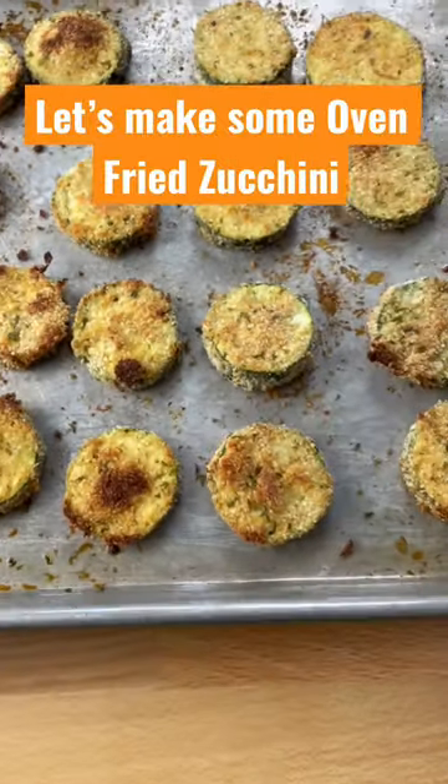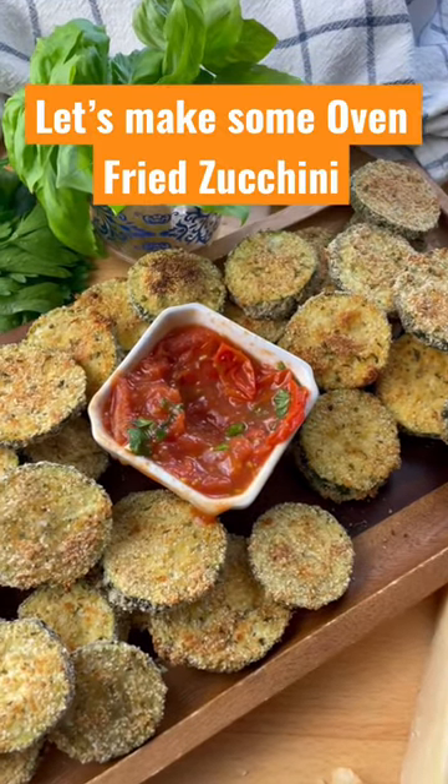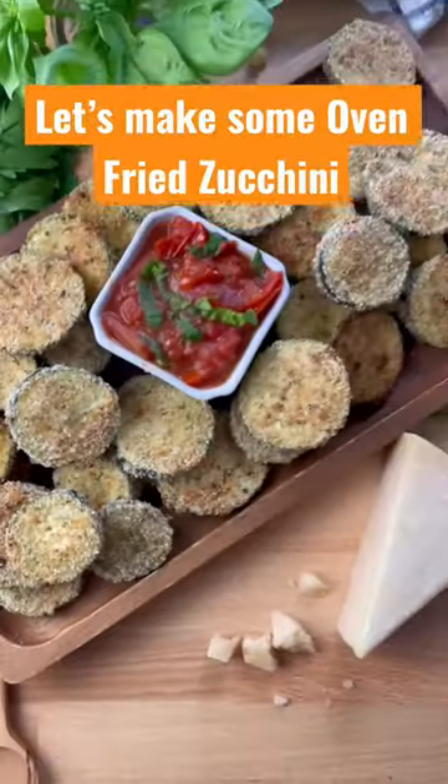Make sure they get nice and golden brown on both sides. Dip in your favorite marinara sauce, or make a simple one with some tomatoes, basil, olive oil, garlic, salt, and pepper. It's delicious — enjoy!